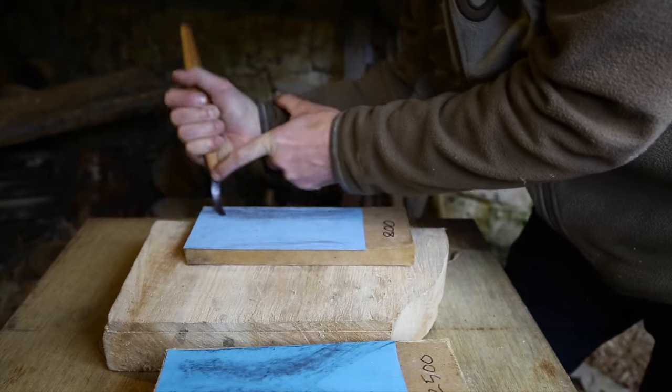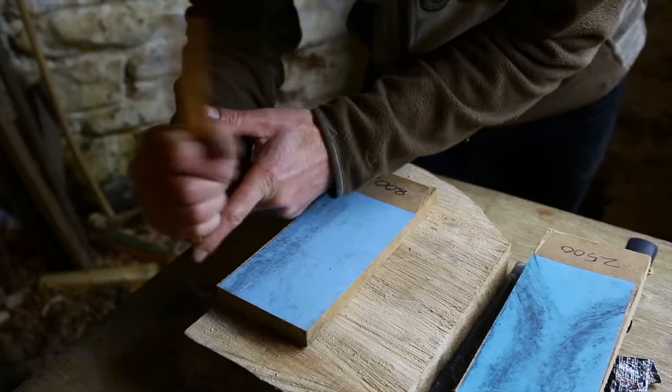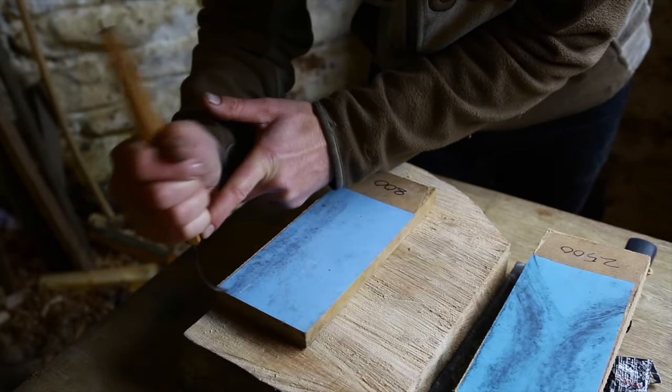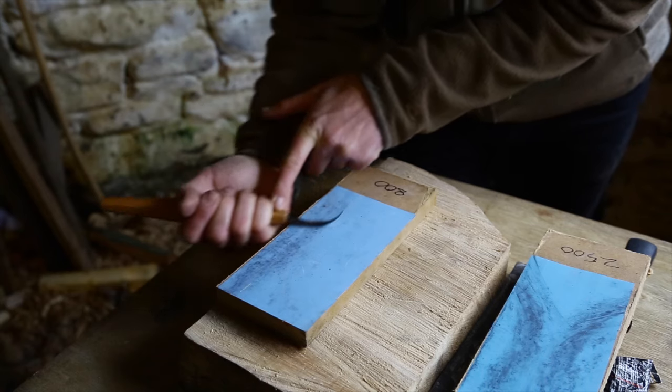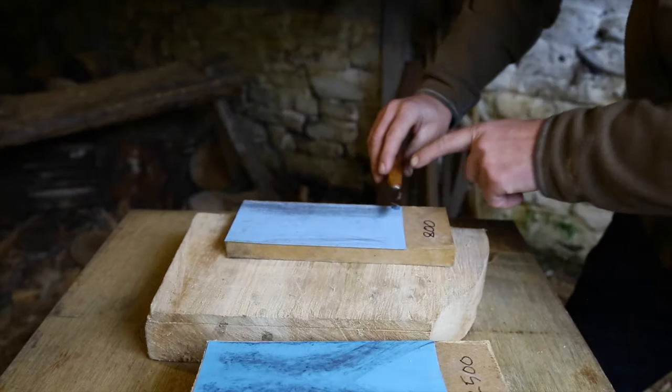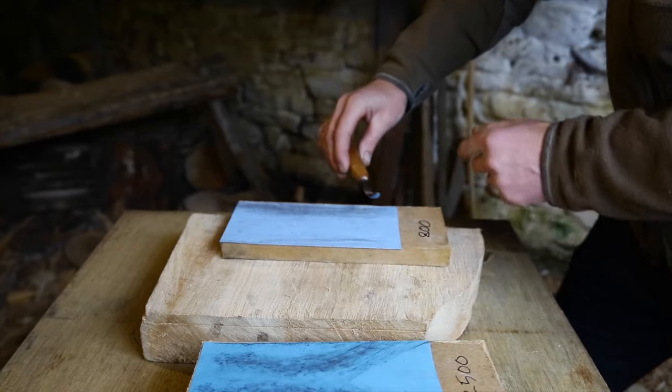Sharpen all the way along the bevel in one sweep. You can do it differently, but you tend to end up with lots of little flat areas.